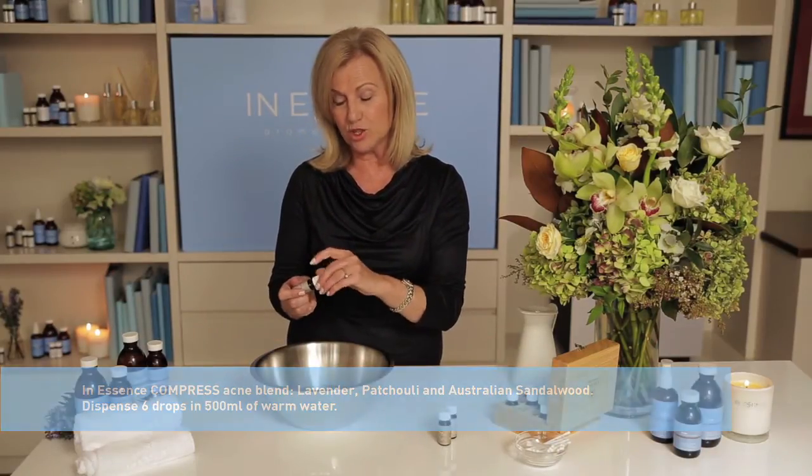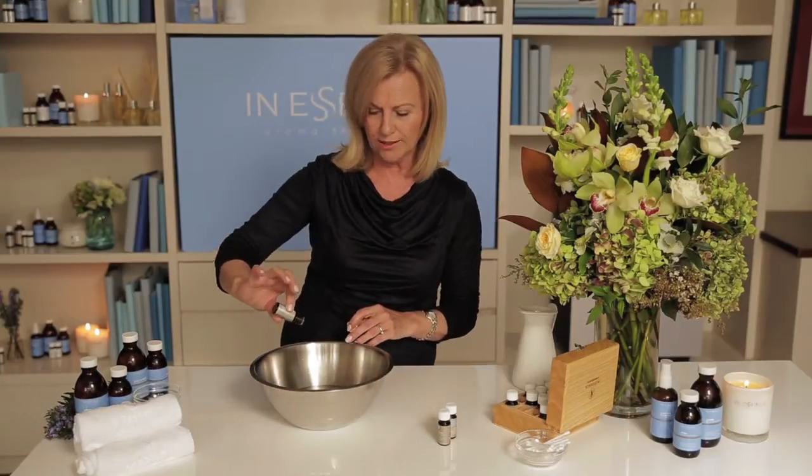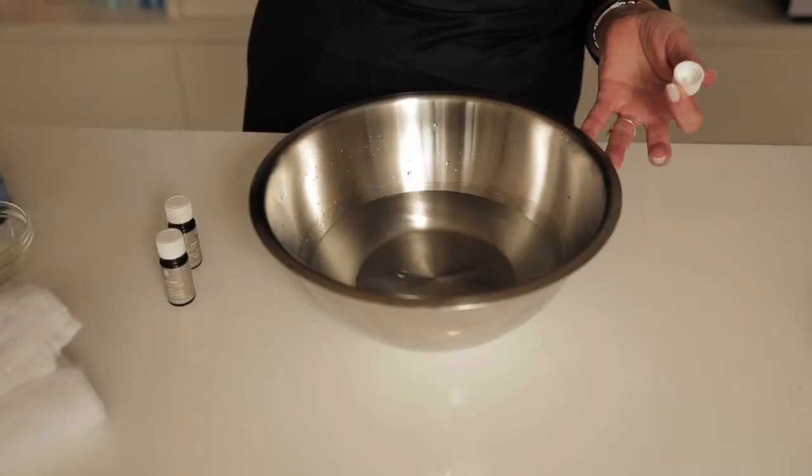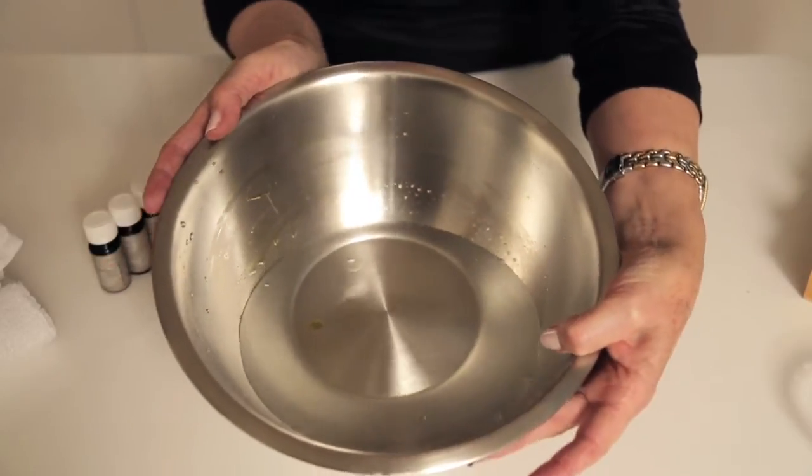I dispense two drops of each into the water. These oils are fantastic for acne because they don't irritate the skin, and now look at those essential oil particles sitting proudly on the surface of the water.